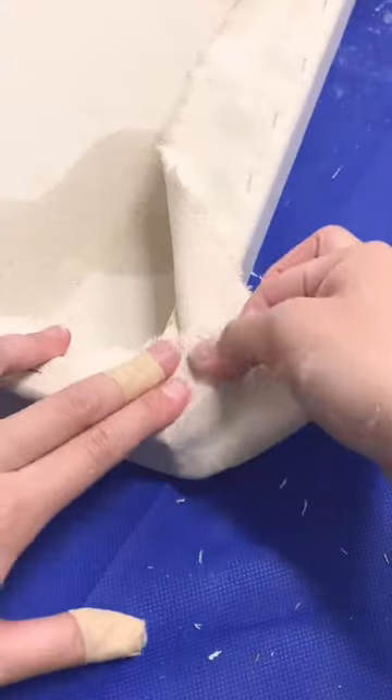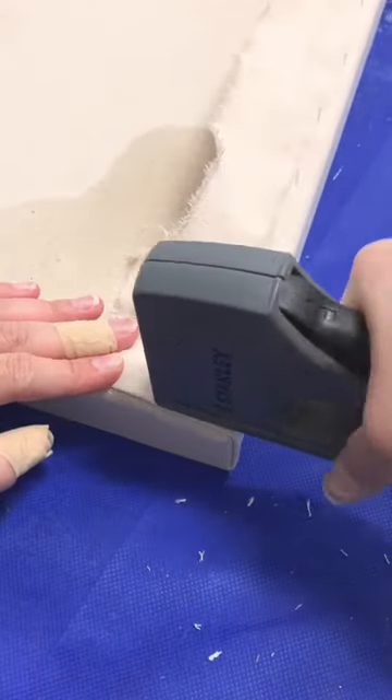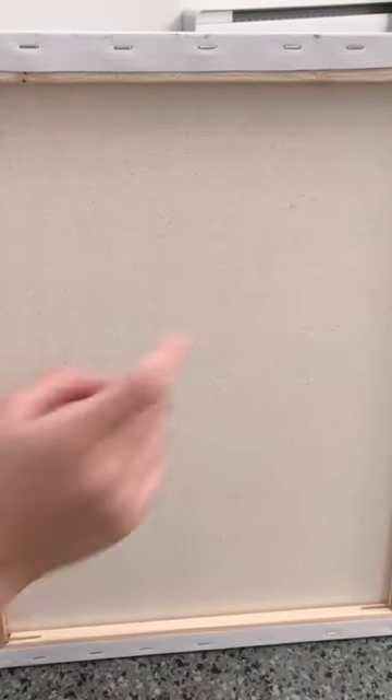Also please ignore the band-aids on my hand — I am very careless. I just want to show you the difference between stretching your own canvas versus store bought. Can you tell which is which?